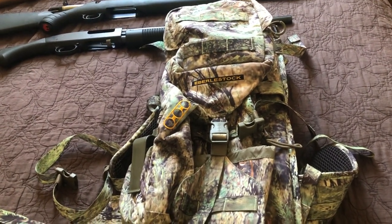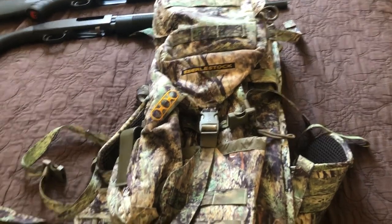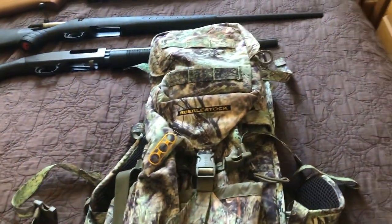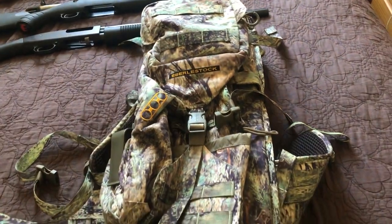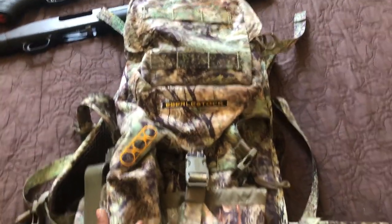Welcome back YouTube. Today I'm just going to be giving you a quick little review on the Eberslok Gunslinger gun bag. You can pick this up from Amazon. This is like one of my favorite bags and one of the only bags I've actually picked up.